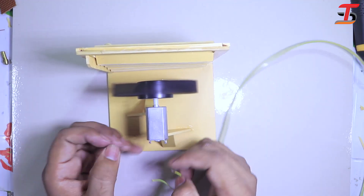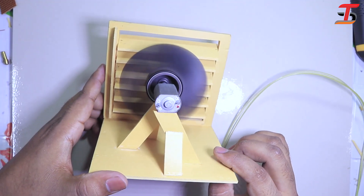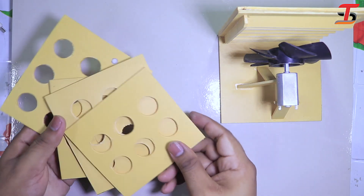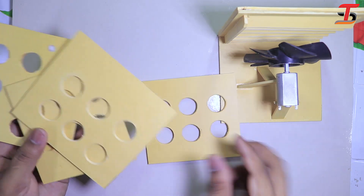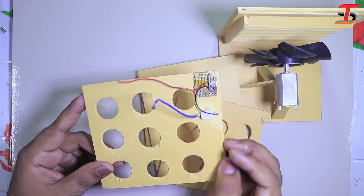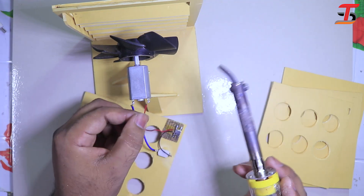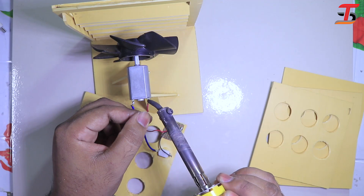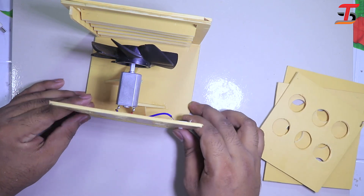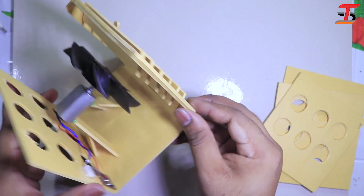I am checking to see if it works — yeah, it's working fine. I hold all the parts together for air circulation. After completing, hopefully it will be nice to see. I have connected the switch for on and off, and I just soldered the connection. I think it's okay.